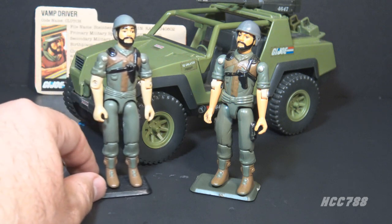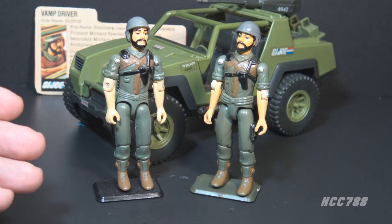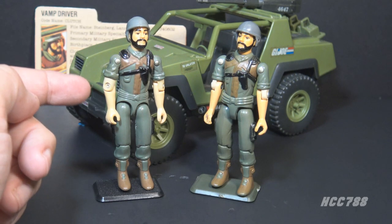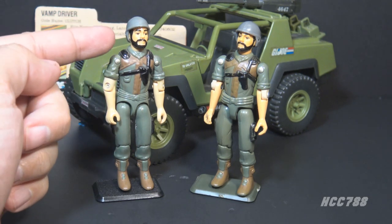The Vamp was reissued in 1983 and 1984. The vehicle was the same, but it included Clutch version 1.5. The updated Clutch was mostly the same — it had some new articulation at the arms and a couple of updated parts. It still included one accessory: his helmet.